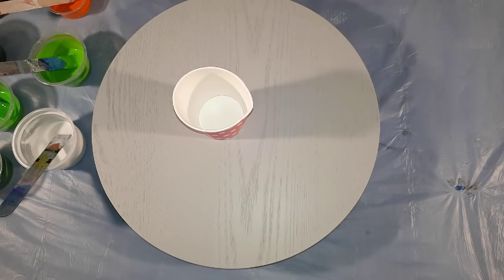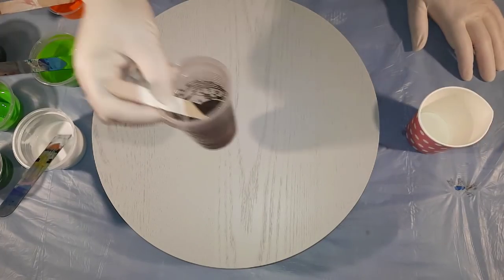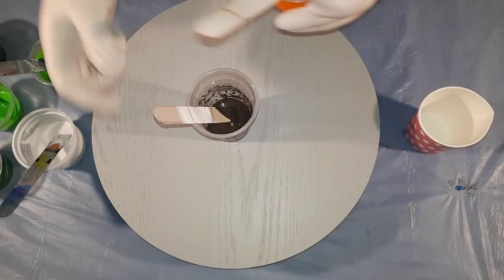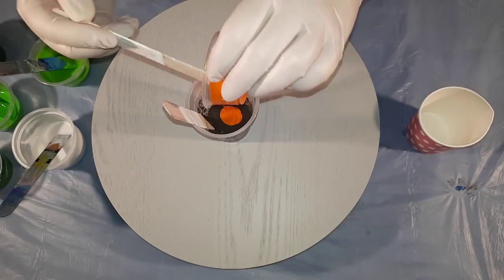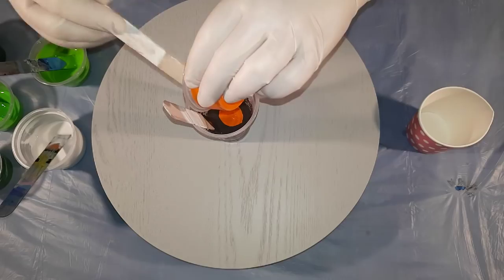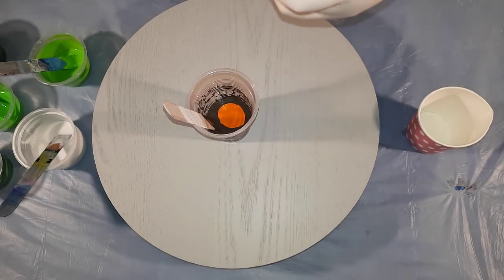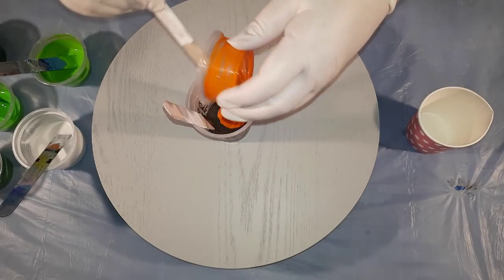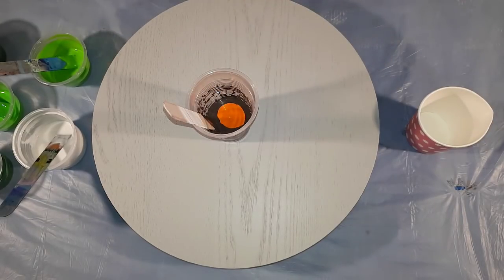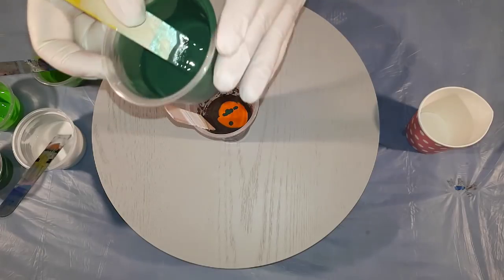I'm aiming to put the brown and the orange in together — that's the only thing I wanted to use the orange for, so I'll scrape out every bit of it. I'll also add a dash of the hunter green, the darkest color, into that pot as well.